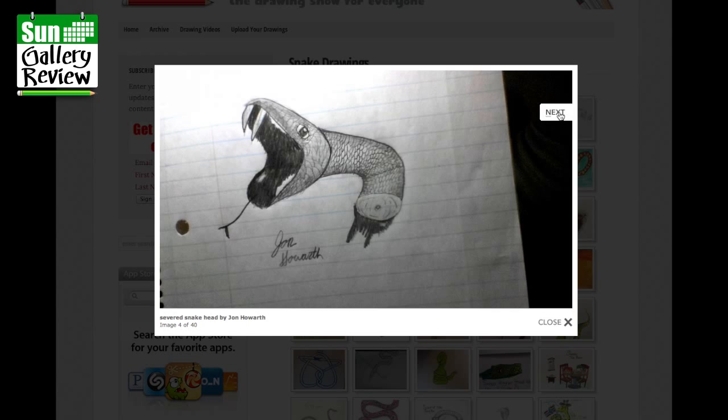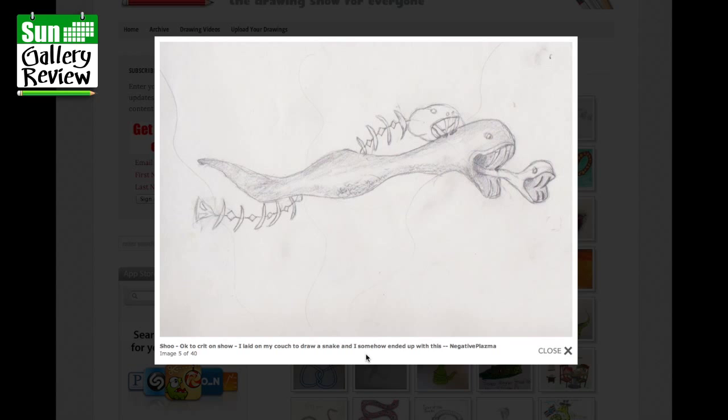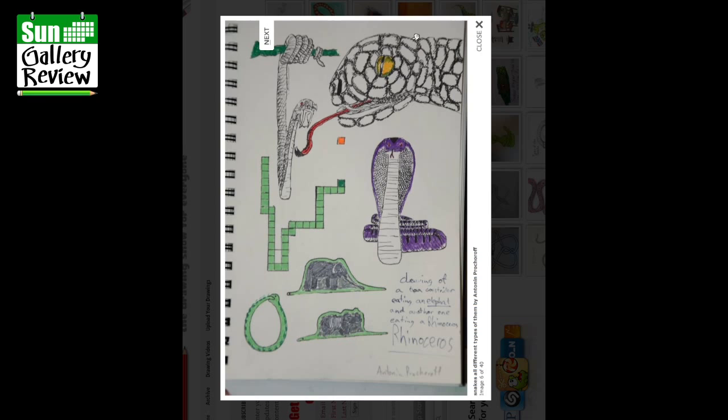I laid on my couch to draw a snake and somehow ended up with this, by Negative Plasma. I think that's great — you might find it a bit gruesome, but you can just see how it's grown. It's kind of doodling but very imaginative. And drawing the boa constrictor eating an elephant — I like that a lot.